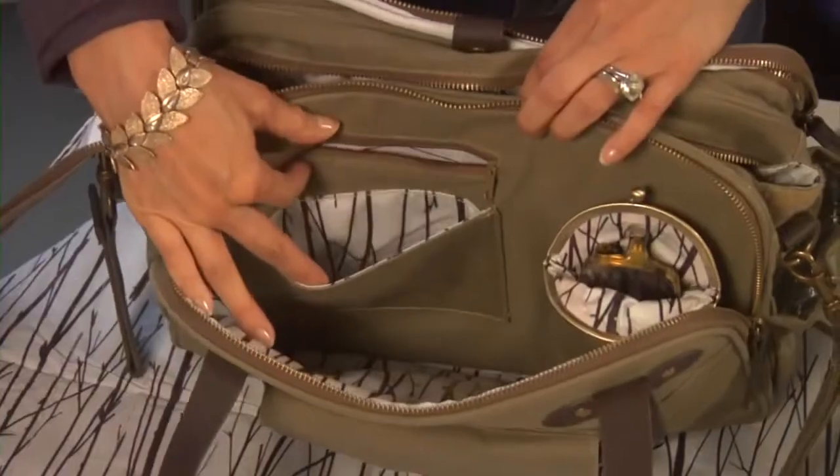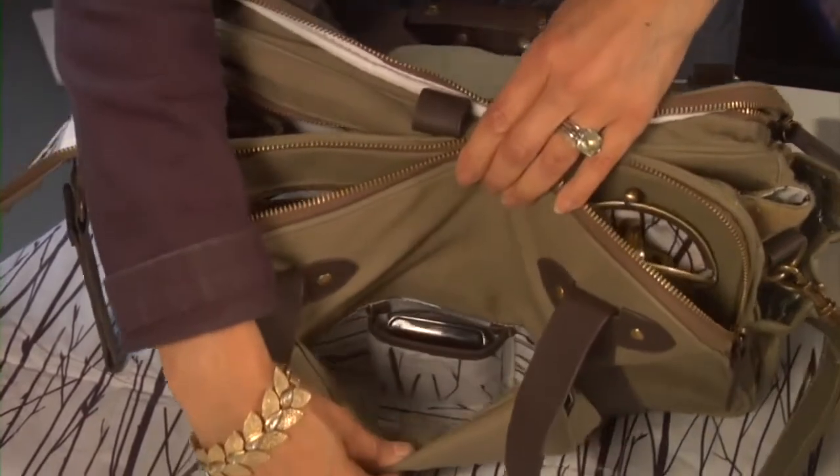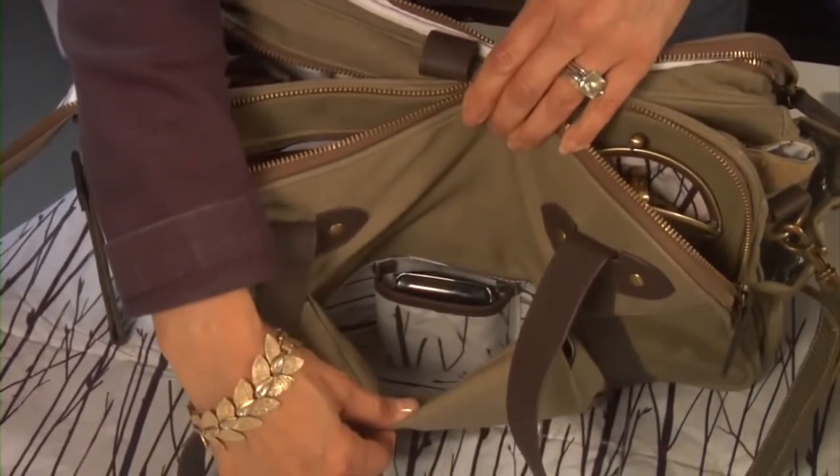There are a couple of pockets for personal items like loose change and credit cards, and a dedicated cell phone pocket. We've all been there — you hear it ringing in your purse and you're digging around and you can't find it. With this bag, it's easy: one hand, baby in the other, you know which pocket it's in, and there's no lid so you can just pull it right out.